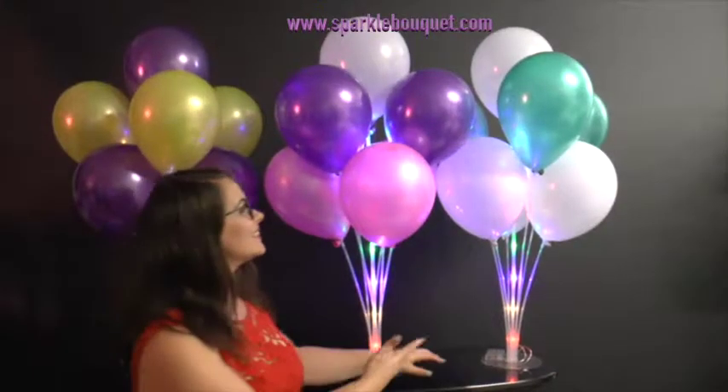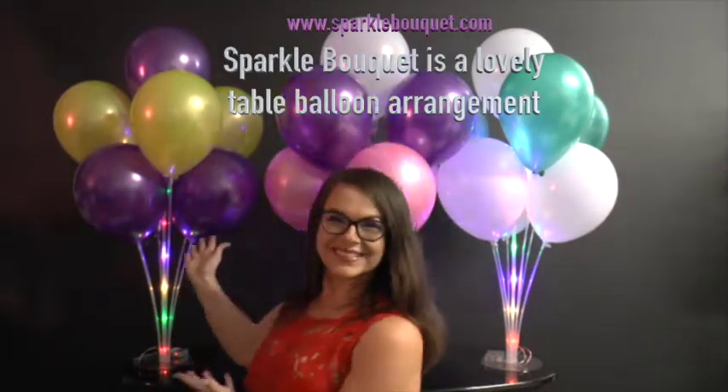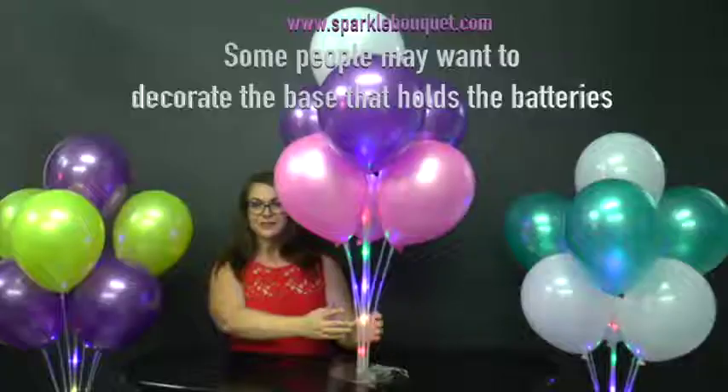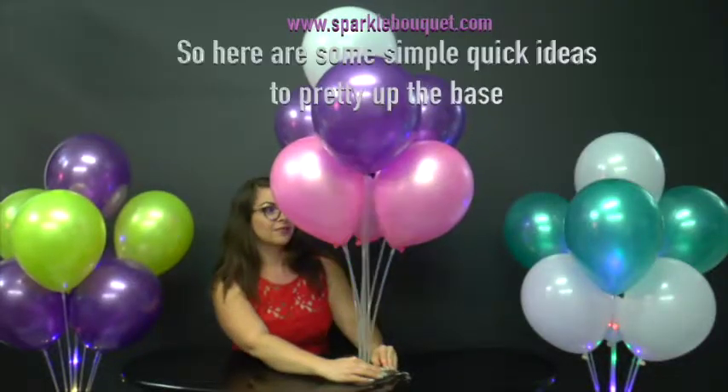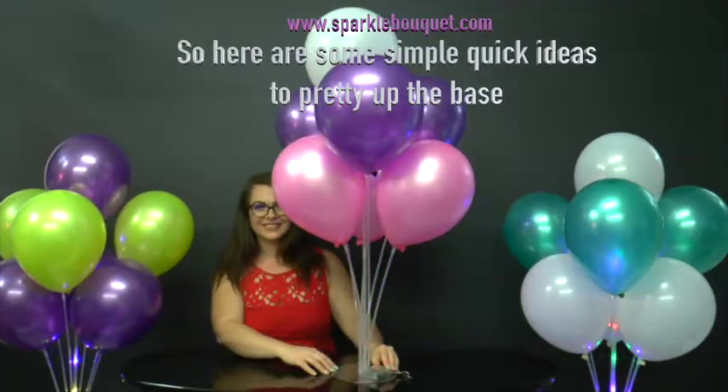Here are some ideas to cover the base and batteries of Sparkle Bouquet. Sparkle Bouquet is a lovely table balloon arrangement. Some people may want to decorate the base that holds the batteries, so here are some simple, quick ideas to pretty up the base.